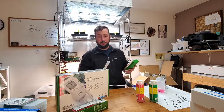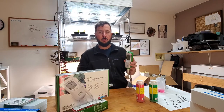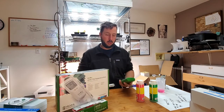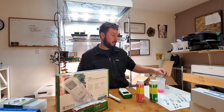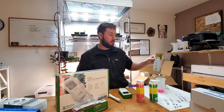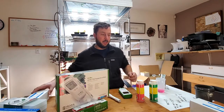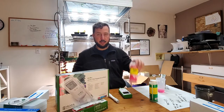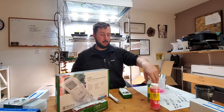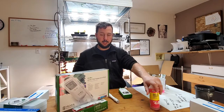A couple final thoughts on this Hanna Growline 9814 all-in-one meter. The quick cal solution is really awesome because it does the pH and the EC at once. If you don't have that or you need to order it, and all your hydro shop has is some 4 and 7, you can do a standard calibration — which is handy because most everybody's got these solutions from old meters.